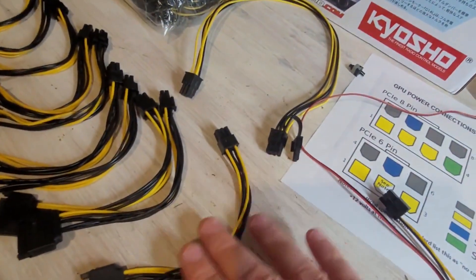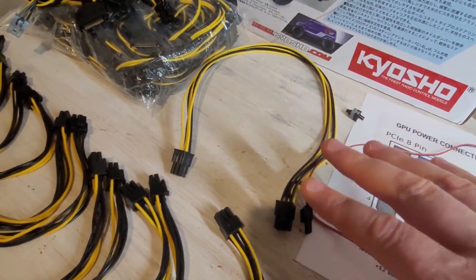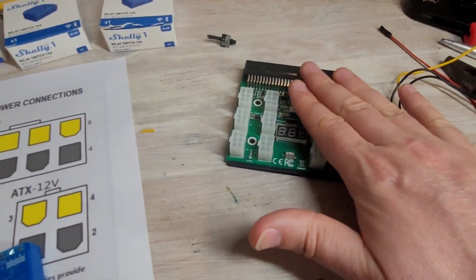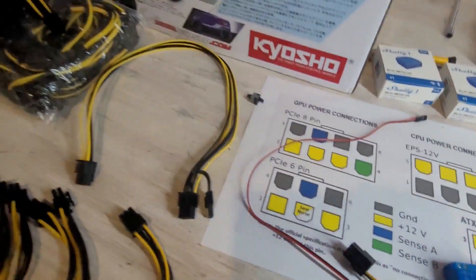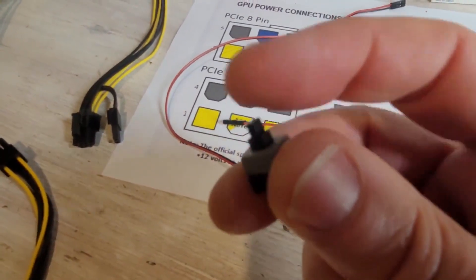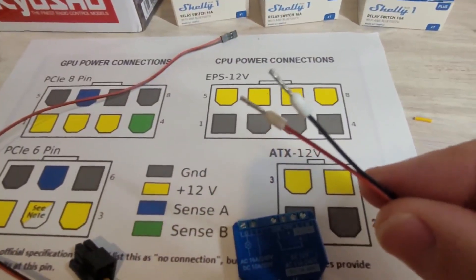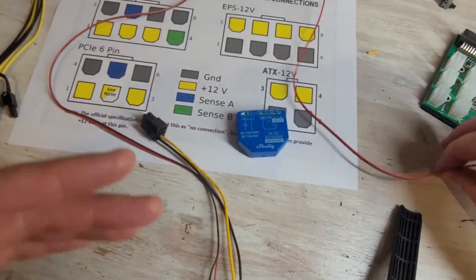The SATA connector cable is only about six to eight inches, whereas the six-to-eight pin connectors are more like twelve to fifteen inches. If cable length isn't a concern, I'm using a breakout board to power my Shelly smart switch. I'll also show you the next piece of the puzzle — one of these switches to power on your motherboard. I've already removed and cut off the switch end; this is the normal end that goes into the motherboard.